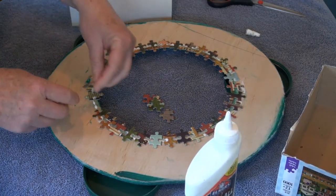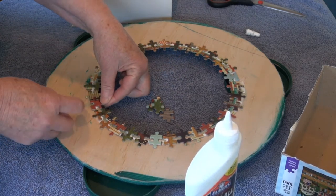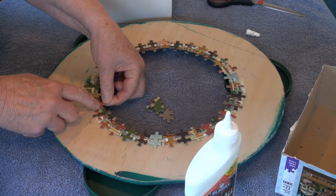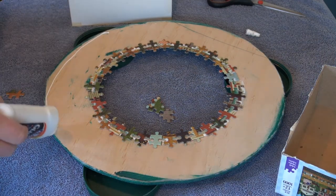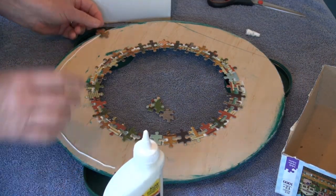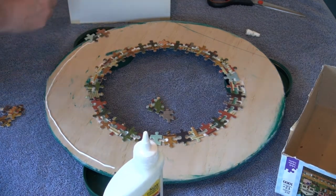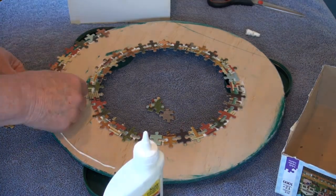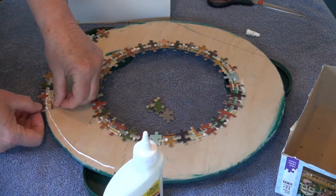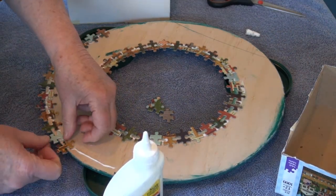If your row does not come out even, use a larger or smaller piece to fill a space. A small gap is okay and should be covered by the next round of pieces. As you put pieces on the outside of the wreath, leave a small gap between them — this gives a little more space before needing to start reducing the number of pieces in a round. The pieces should extend beyond the edge of the base. You will find pieces you do not want to use because of their shape or color, so set those aside in their own pile.